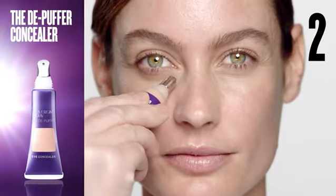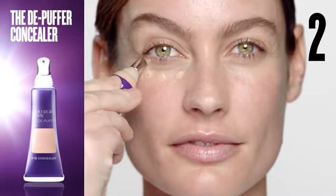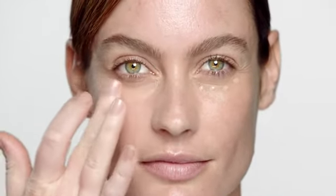Next, use the cooling tip to dab on CoverGirl and Olay Depuffer underneath eyes. Use your fingers to smooth and pat gently into skin. Avoid tugging.